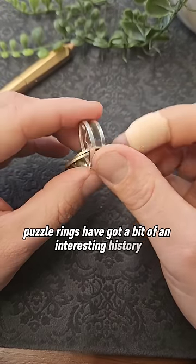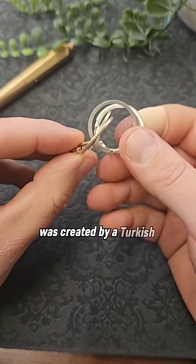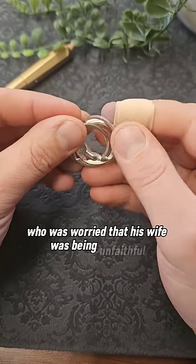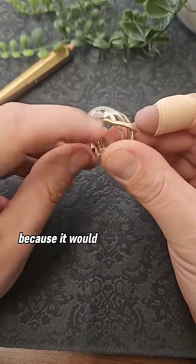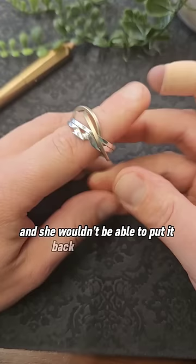Puzzle rings have got a bit of an interesting history. Supposedly the first one was created by a Turkish nobleman who was worried that his wife was being unfaithful. He gave her a ring like this, and when he was away traveling he thought he would know if she had taken it off, because it would be separated out and she wouldn't be able to put it back together again.